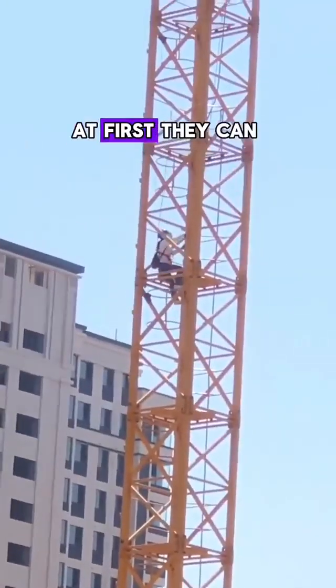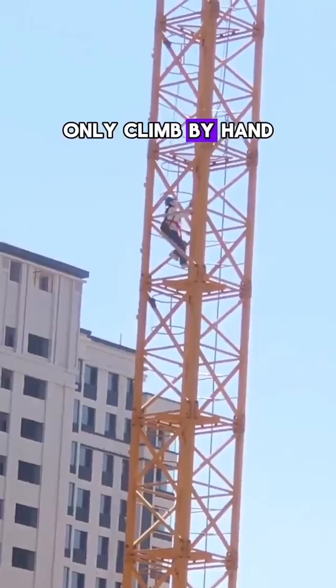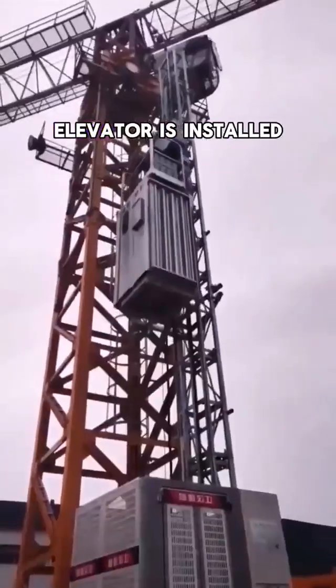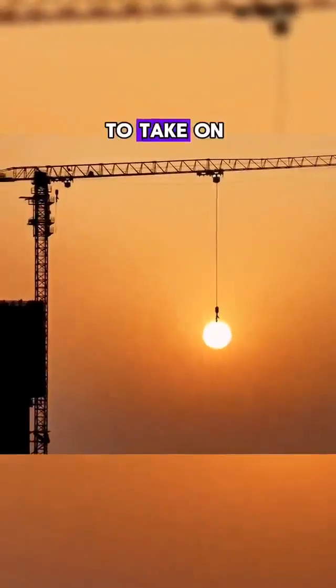As for the crane operator, to reach such heights, at first they can only climb by hand, until the crane reaches a certain height when a special elevator is installed. Would you dare to take on this profession?